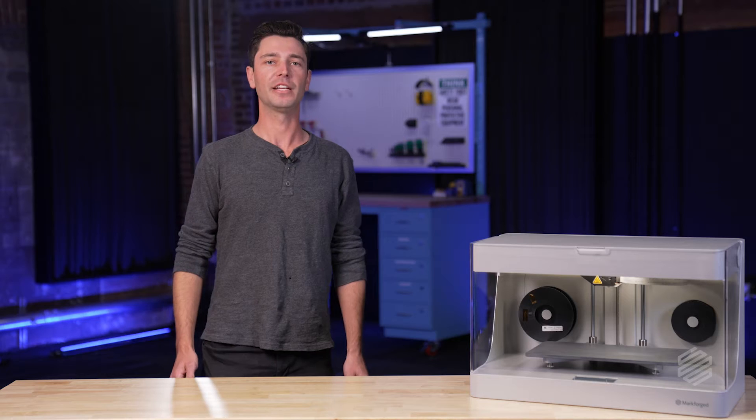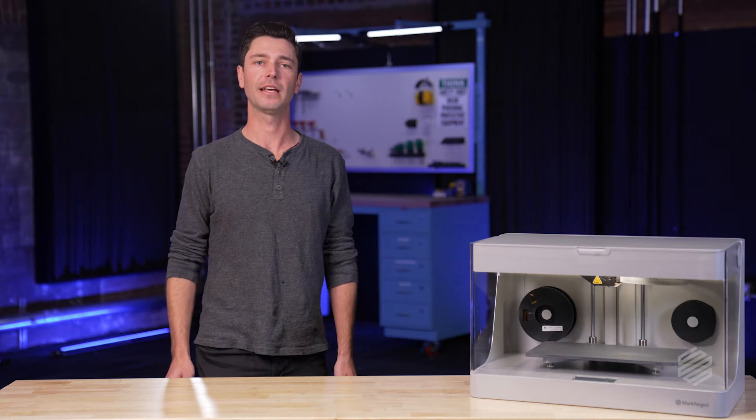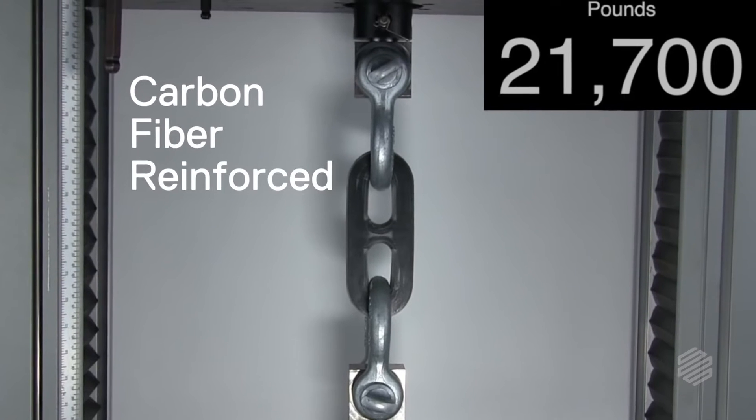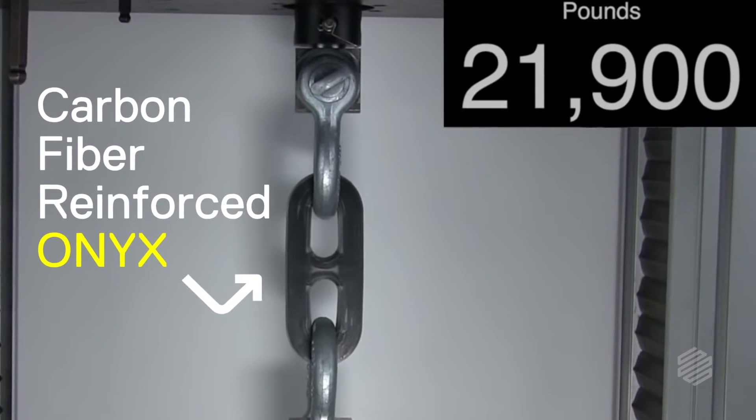From day one, Markforged set out to address 3D printing differently by creating parts as strong as metal right on your desktop. In 2014, Markforged invented and patented Carbon Fiber Reinforced 3D Printing, or CFR, which allows users to make parts as strong as metal just at the click of a button.